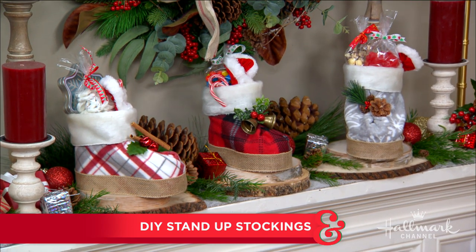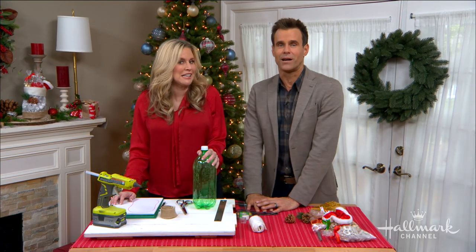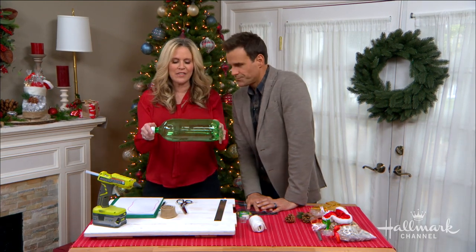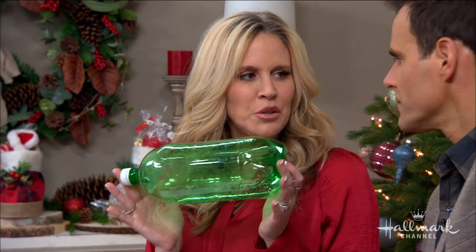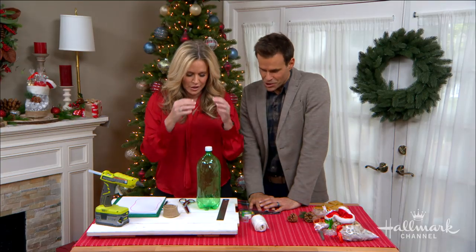They could be like little ski boots — yes, for the Canadian inside you. But you wouldn't believe that these are actually made from a two-liter bottle. I didn't believe it was true until I finished. I will show you — educate the young Jedi.